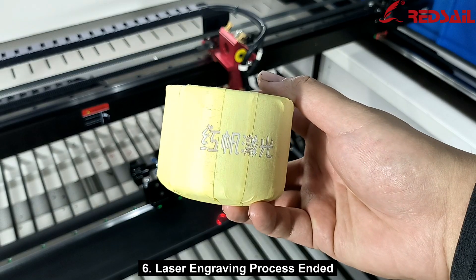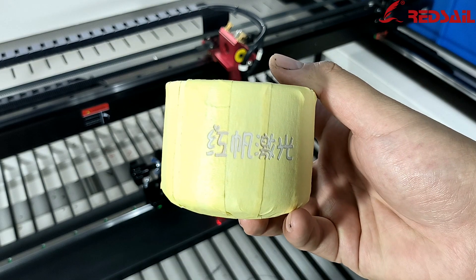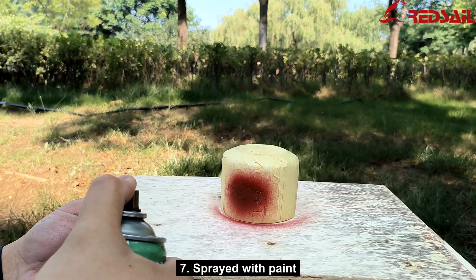Step 6: Laser engraving process ended. Step 7: Spray with paint.